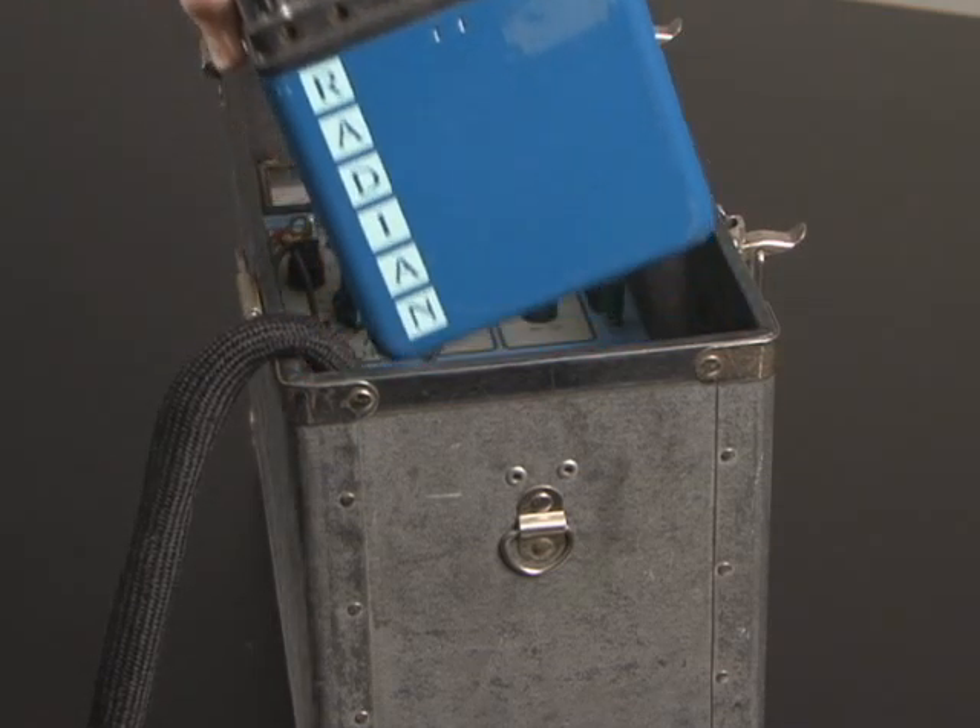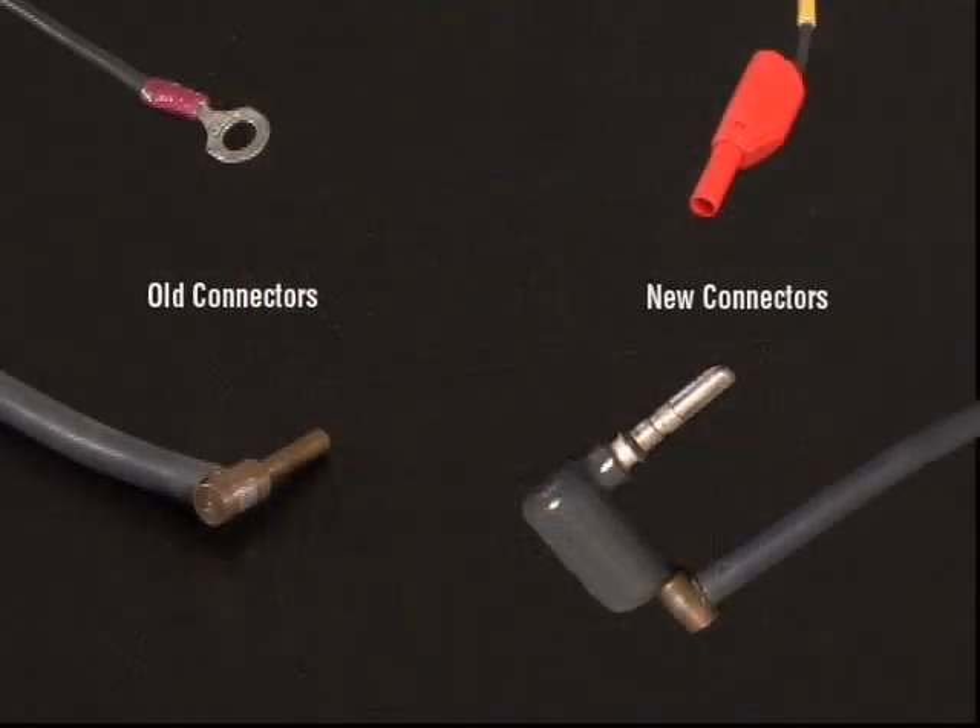Since the DITRONIC series of standards utilize different connector types than the METRONIC series, each lead will need to be modified for the new RD standard. During each connector modification, ensure that there is enough lead length to reach the connections on the new reference standard.